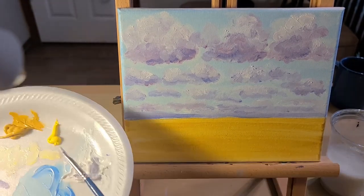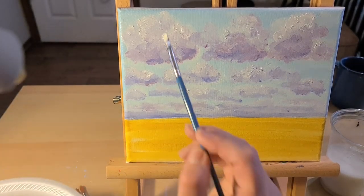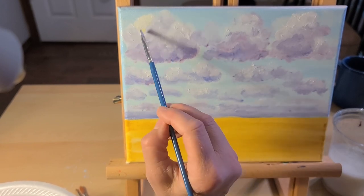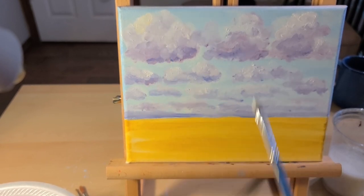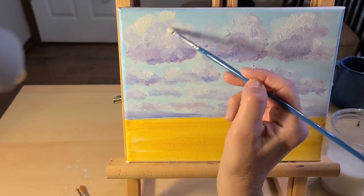I'm taking a very small amount of yellow medium and some white — it doesn't take much — and I'm just going to put a little of that at the tops of some of the clouds, kind of where the sun might be peeking through, to warm up that white just a little.